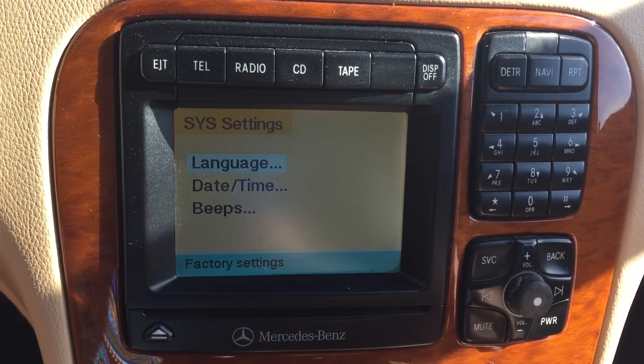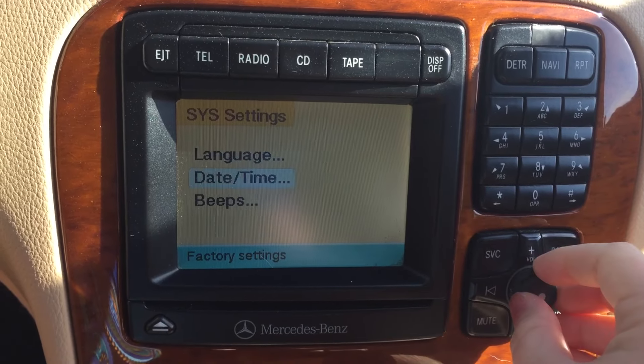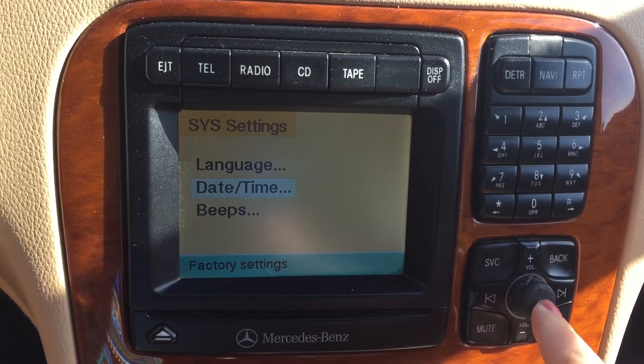Once I click in, I see language, date and time, and beeps. I'm going to scroll down by turning the knob and clicking it in to select date and time.